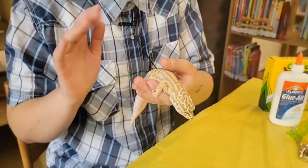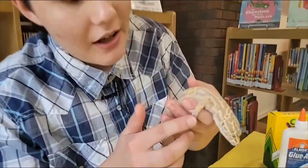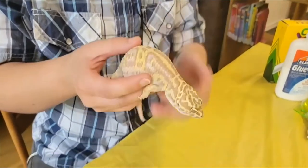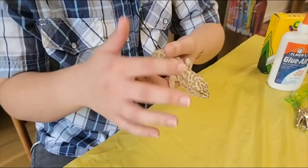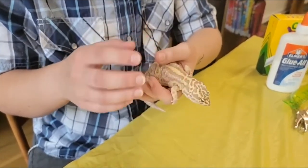So when you think of geckos you think of the ones that are sticking on the wall, but she can't do that. She's got these little feet, these little claws, and they're one of the only geckos that blink because she has eyelids. Now a defense mechanism that these geckos have is that this fat tail right here in the back — when she's really scared, that will fall off but it will regrow back.